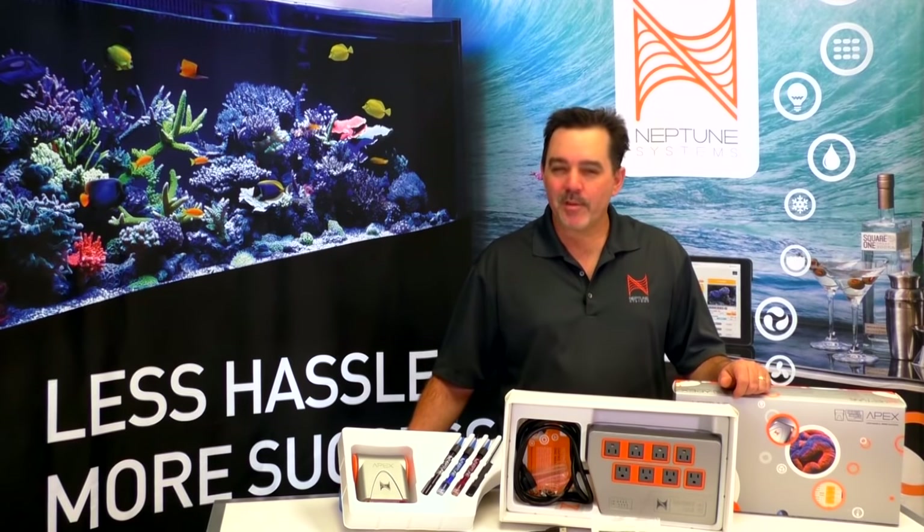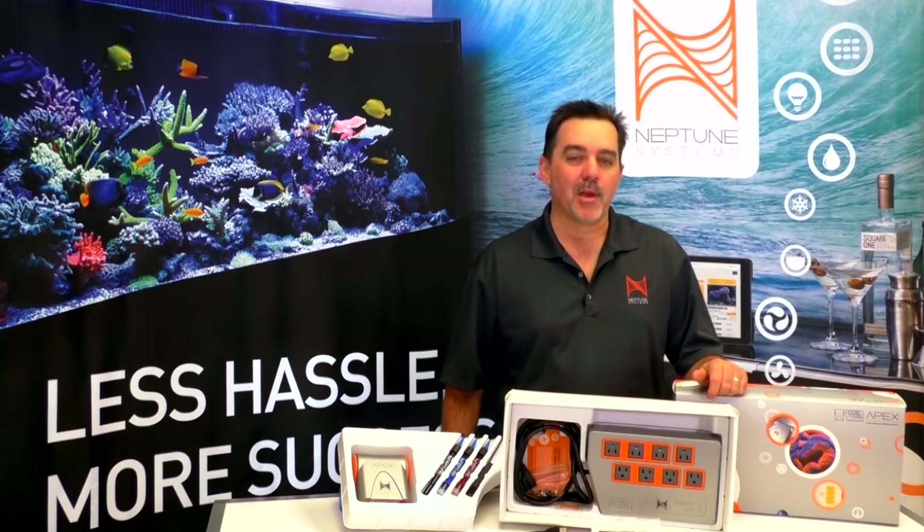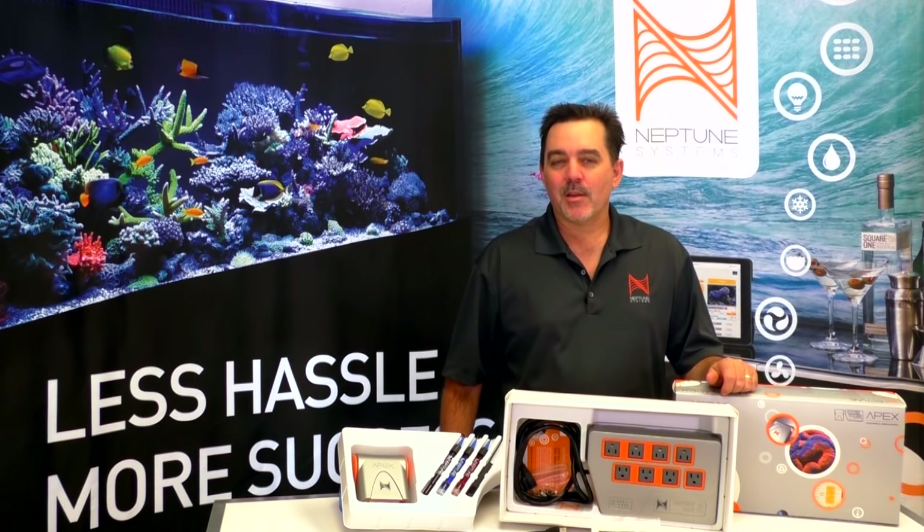Hi, Terence here again from Neptune Systems. One of the most common misconceptions we hear about the APEX is that it's hard to set up, that you need some giant manual to do it. That's just not true. And that's what I'm here to show you today.